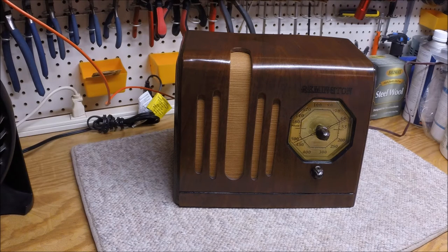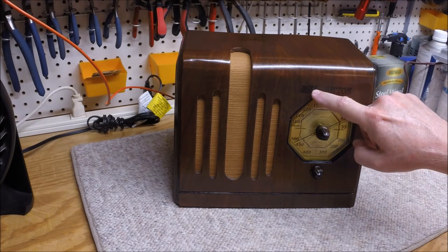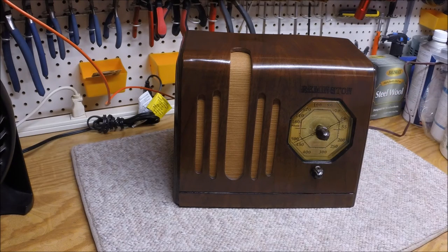If anyone identifies the dial itself or the Remington logo — and this is a reproduction that I actually made — I scanned the original artwork and reproduced it and the fonts fairly close to the original decal.